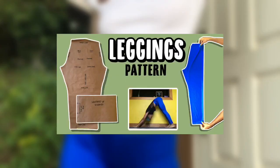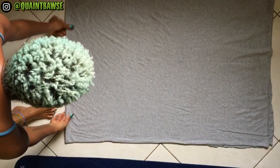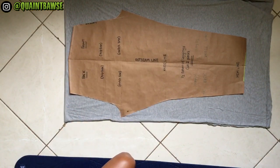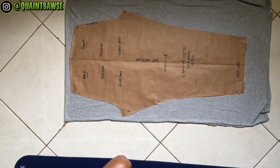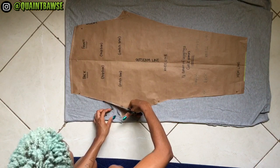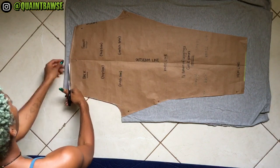If you don't have a pattern, check out my last video — the link is gonna be in the description. In that video I showed you how to cut out the leggings as well, but I'm gonna do a quick recap in this video. First, fold your fabric in half — right sides together is recommended. Place your pattern on top and pin into place for stability, then cut along the edges of your pattern. Be sure not to cut the actual paper because fabric shears should not be used on paper — that's gonna dull your scissors.